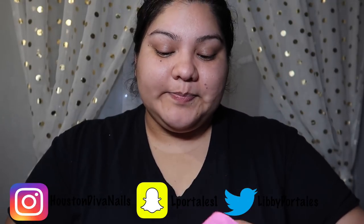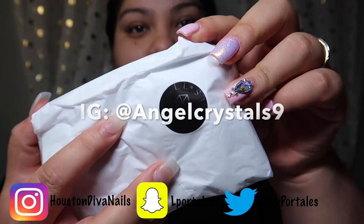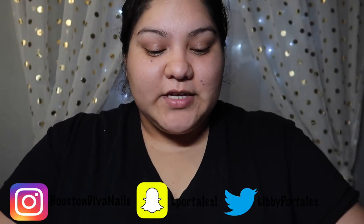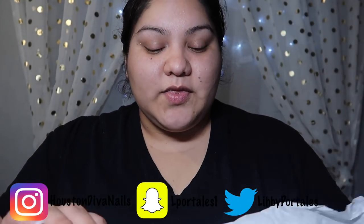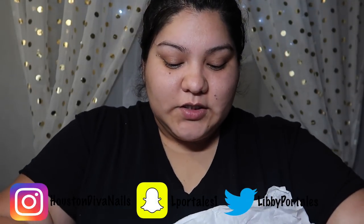This package here is from Angel Crystals. I am an ambassador for this company and I am going to leave all the links and stuff that you need to order down below.